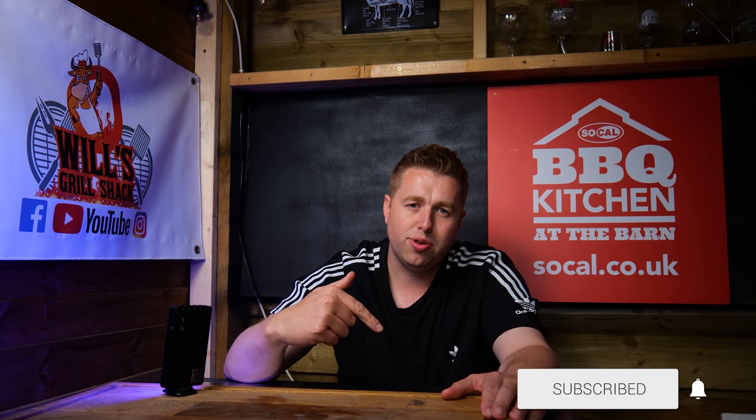If you haven't tried this recipe, give it a go because it's absolutely banging. As always, hope you enjoyed the video — if you did, leave a like, subscribe to the channel, and join me next time for another edition of Will's Grill Shack. Thanks for watching.